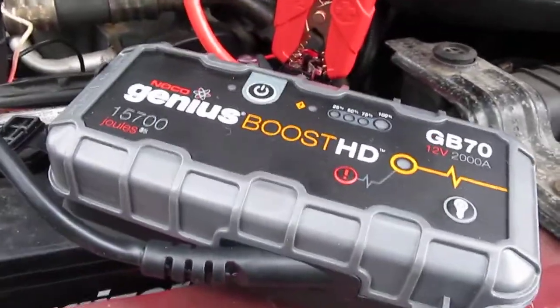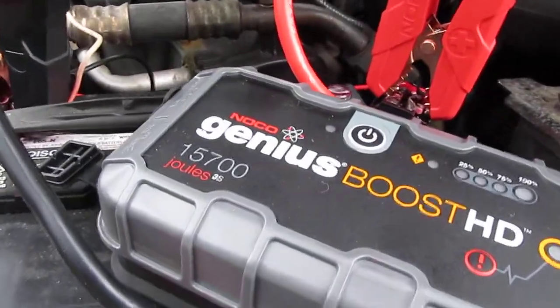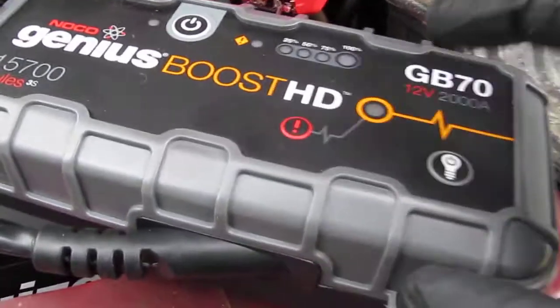This is a 2000 Ford E350 with a 5.4 liter. This thing pretty much sits all winter and it's been sitting for at least a week or two without starting. It does have a good battery, so what I did was I disconnected the cables and I'm going to put it on override.